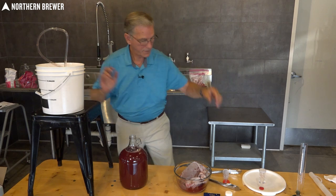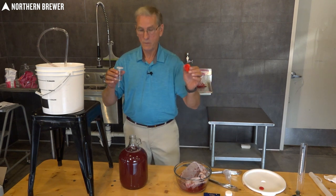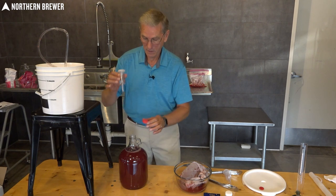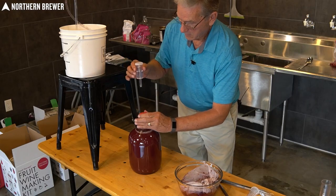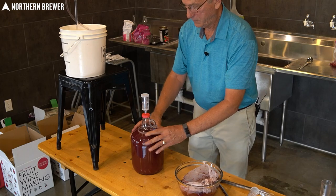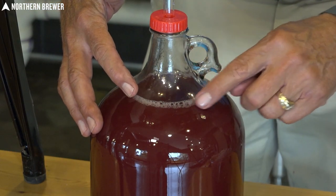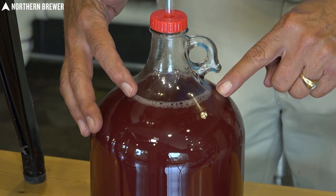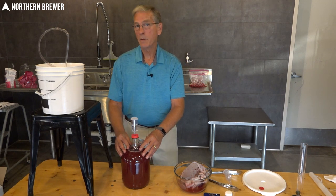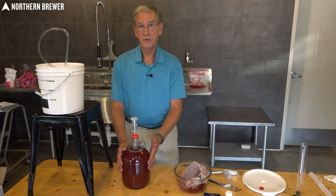Now put the airlock back on the carboy. You can use the same airlock that was on the bucket. These handy caps fit the three-piece airlock exactly — screw it on, put it in, make sure you've got a nice level of liquid in it, and it will continue to ferment. You can see the bubbles — it's still fermenting. When the airlock ceases to bubble, you're pretty much done with your fermentation. Take another specific gravity reading — it should be at about 0.99 or below 1.0 — then you know your fermentation is complete.